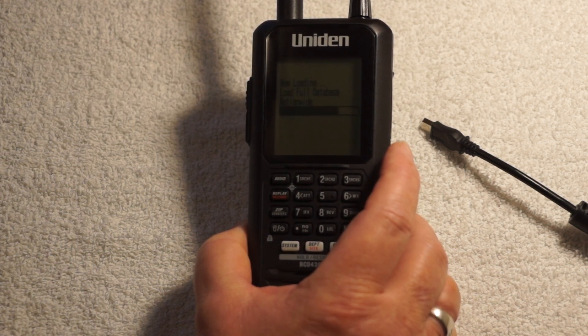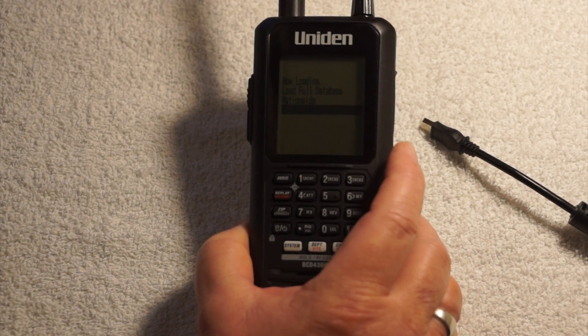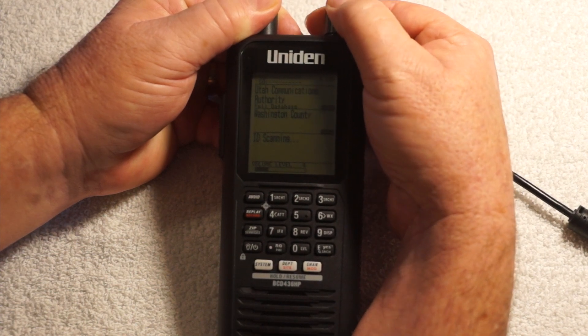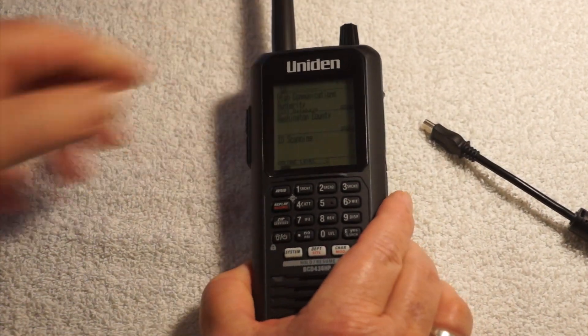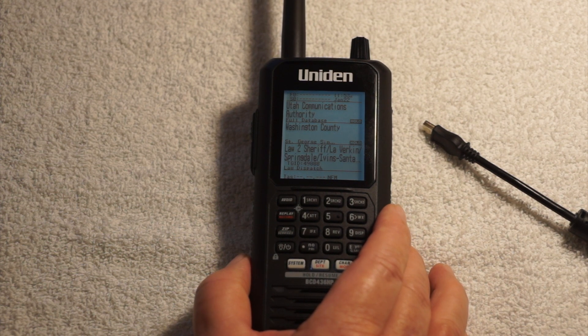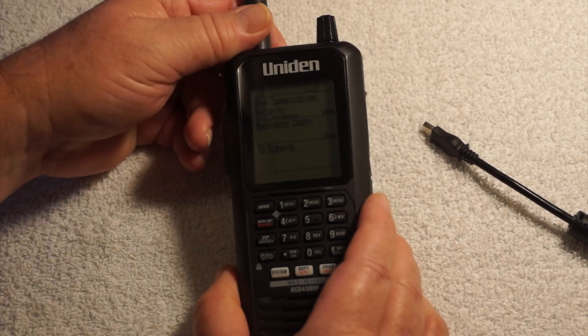The older scanners pretty much up to this point had banks — bank one, bank two — and each bank would have a set number of channels. So if you had a 500-channel scanner with 10 banks, each bank would have 50 channels. You could put 50 frequencies in each bank and then scan bank one, bank two, or multiple banks together or separately. It doesn't work that way in this one, but it does have an interesting feature.